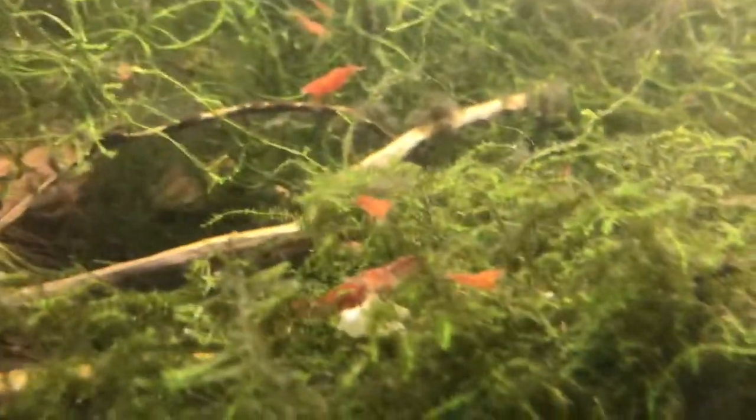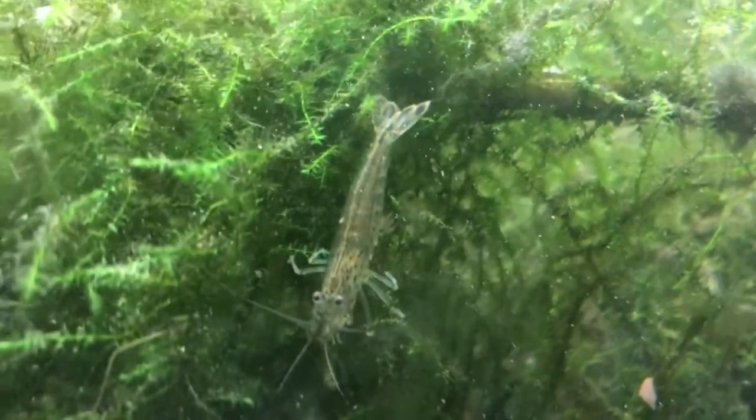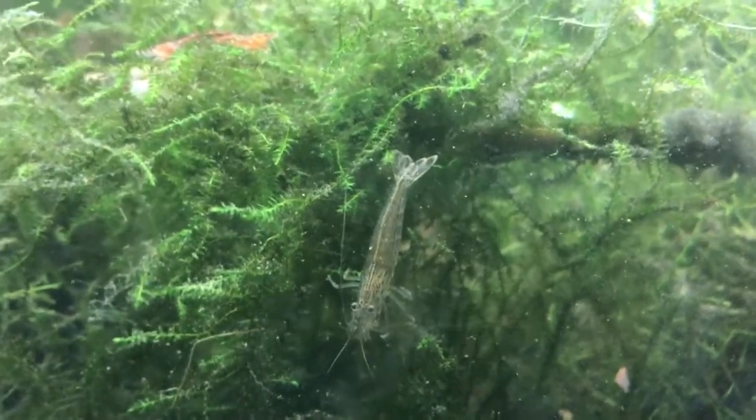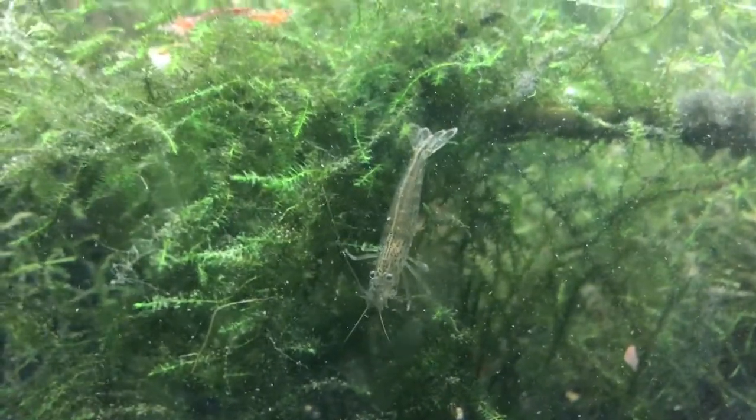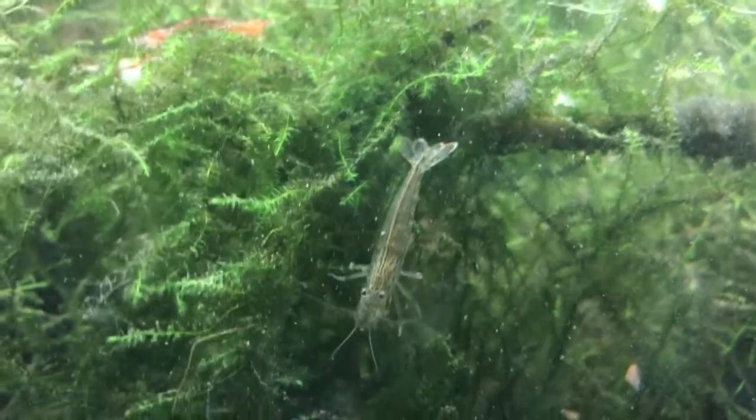There are hundreds in here. That one right there is an Amano shrimp — I use them to clean up algae in the tank because while the cherry shrimp do eat algae, they just can't keep up. Amano shrimp are terrific for getting rid of algae. If you ever want to get rid of algae, grab five of these, put them in your tank and they will definitely clear it up.